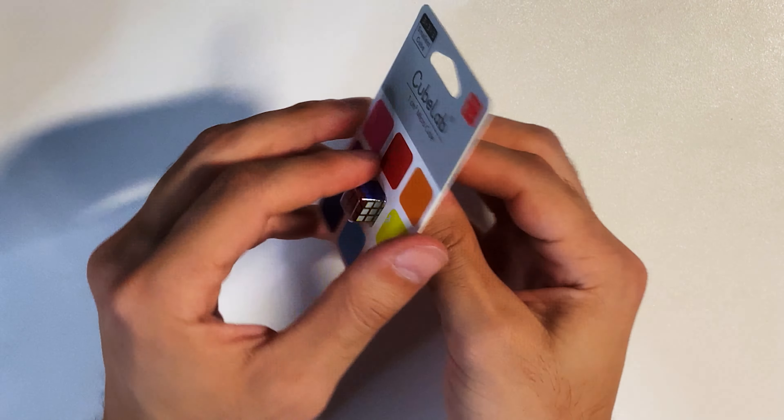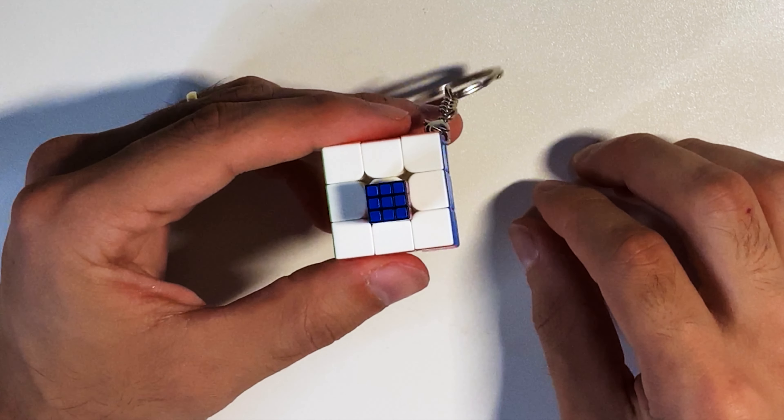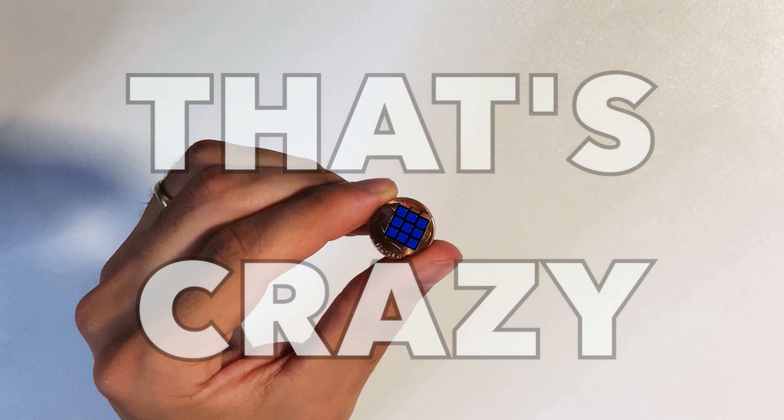One thing I enjoyed about this packaging is at the back there's a three centimeter ruler. As you can see, I put the cube next to the ruler and it measures in at one centimeter. Here's this little cube next to a normal size three by three 56 millimeter Rubik's Cube — look how tiny this thing is. Here it is next to my Gan Cube mini Rubik's Cube. And just to show you how tiny this thing really is, here's a comparison of the cube next to a penny. That's crazy.